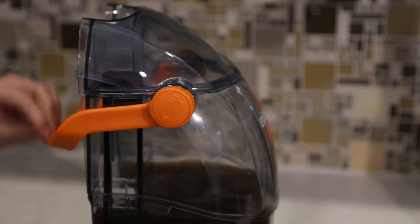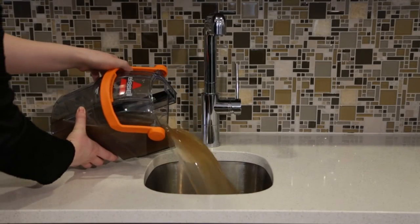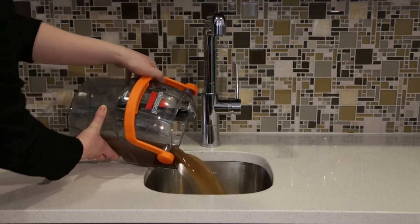Rotate the handle all the way to the other side of the tank. Remove the lid to dump out the dirty water and watch the amount of mess your ProHeat picked up go down the drain.